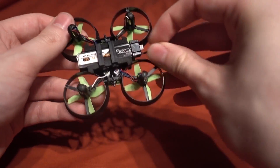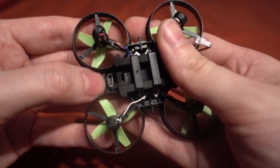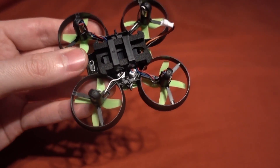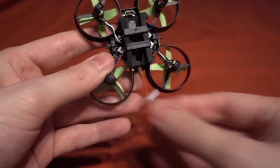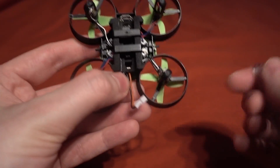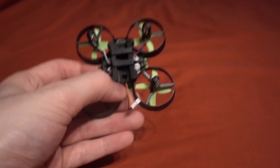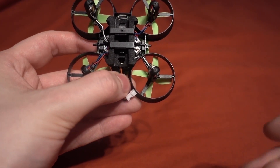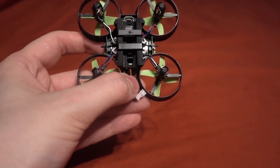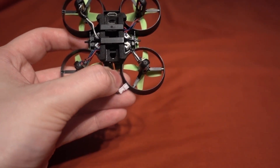The flight controller - you can't see it but it is based on the SP Racing F3, which is really good. If I take the battery out, you can see there's a USB micro B port and a binding button. This is only available on GearBest in DSM2 or DSMX, so that might be an important factor for you. It's got a PPM receiver built into it.